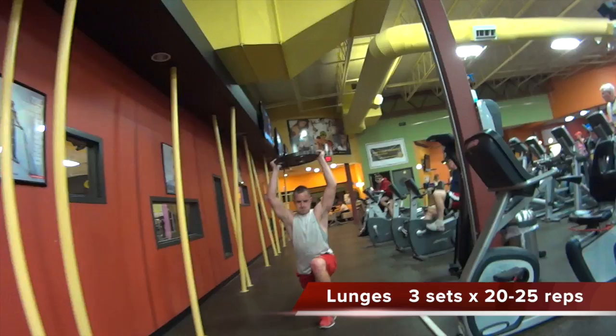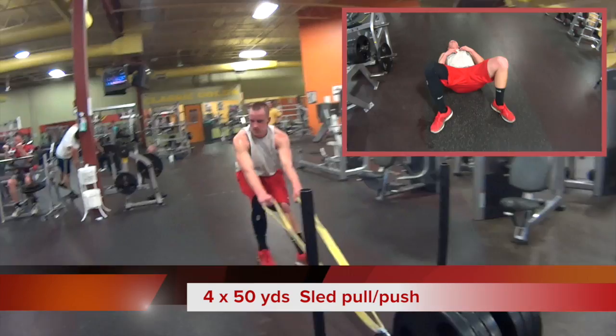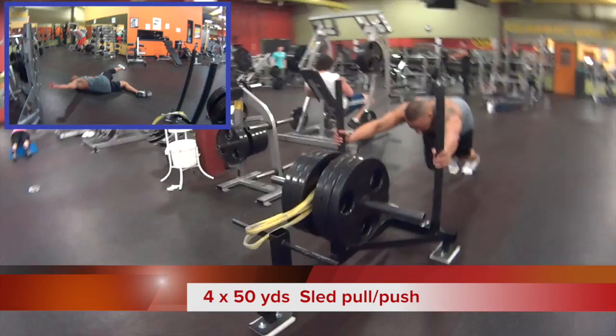We moved on to the sled to finish. This workout is quick and efficient — gets you in the gym and out of the gym. It can be done by males or females. The workout will be in the description box. Don't be afraid to subscribe for more. One Swole Generation — the first son of fitness. Me, Kyle, Gino. We'll be back with some more muscle building workouts.